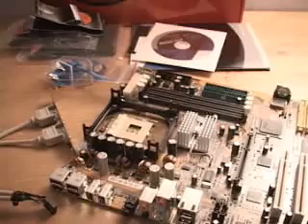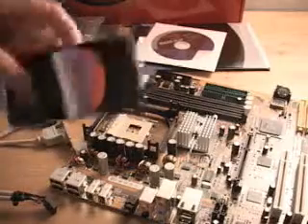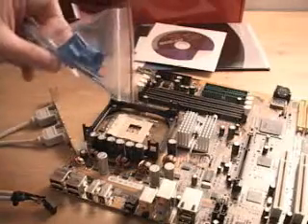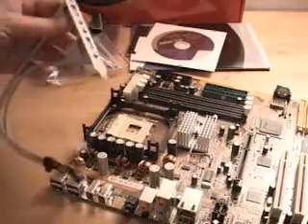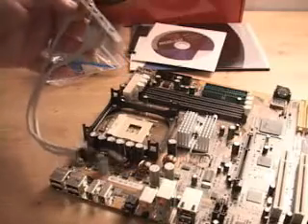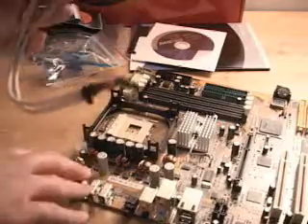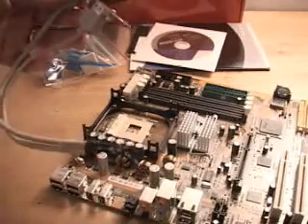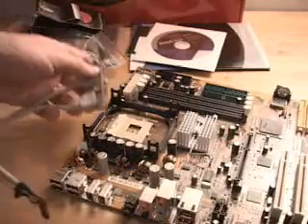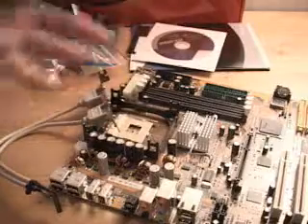Today I'll be looking at the A-Bit IT7 Max motherboard. What is included in this package are three black ATA-133 cables. You also get a black floppy cable. Here we have some tie-downs — great for organizing all the cables inside your case. And here we have a couple extra USB 2 ports. There are six USB 2 ports on the board itself, so this would give you eight if you plug this directly into your board. Also included are the software and drivers, the manual, and the motherboard itself.